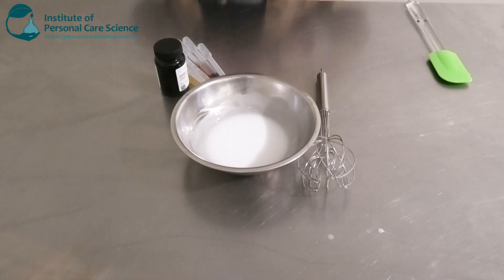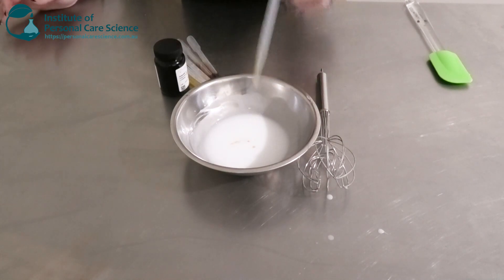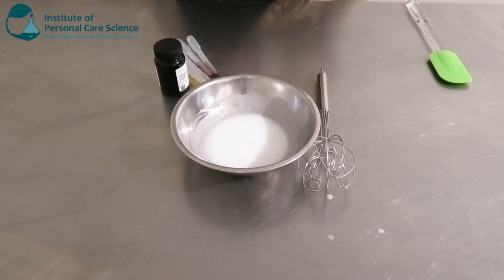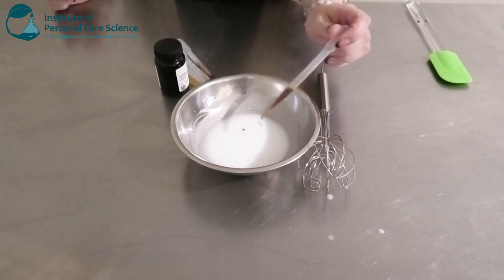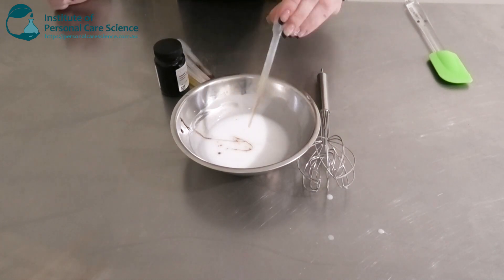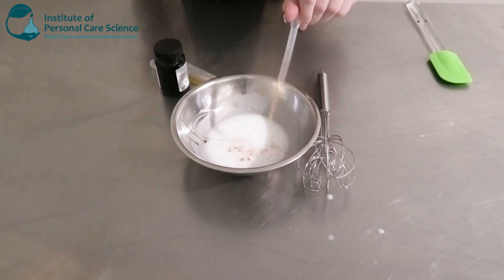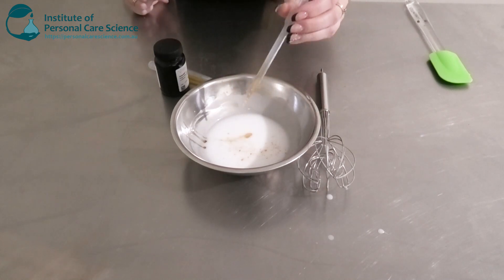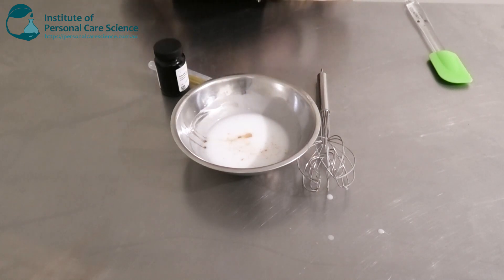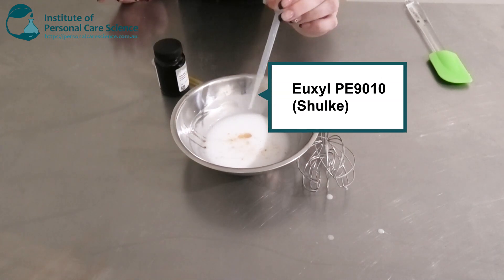Once your emulsion has cooled, we are going to add our heat sensitive materials. First I'm going to go in with a fragrance — I've just got one from off the shelf here; you're welcome to use what you like or an essential oil. I'm using a couple of extracts: some coffee extract, which is quite well known for firming and toning, and some green tea extract, which has good antioxidant properties. I've also got some tocopherol as my antioxidant, and my preservative — I'm using the Euxyl PE 9010.